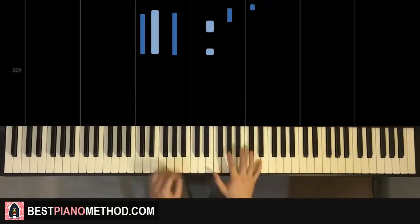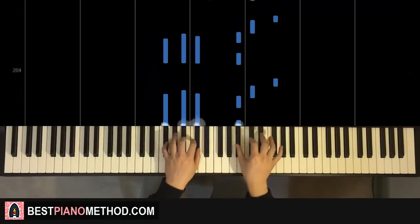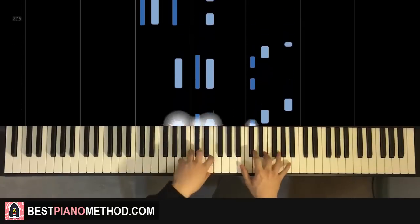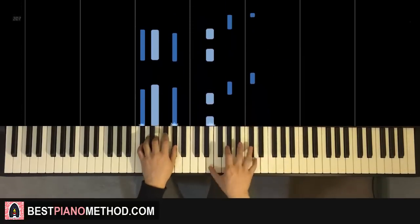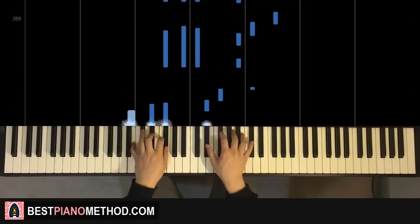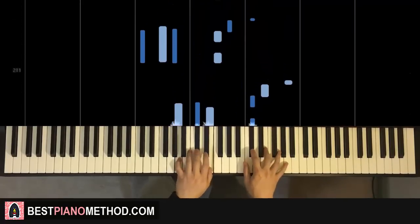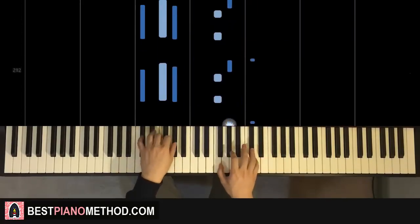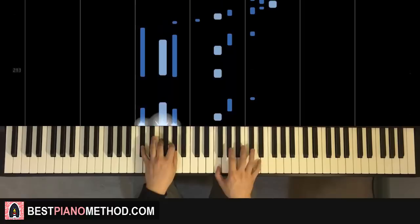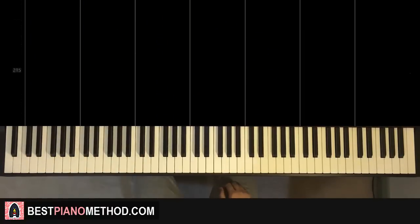All eight parts back to back would be played like this — check it out. And that's it. After you've got all eight parts, all you need to do is repeat those eight parts again and again until it's very smooth.